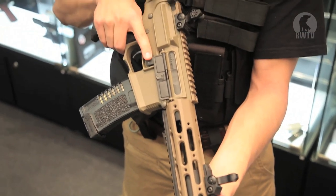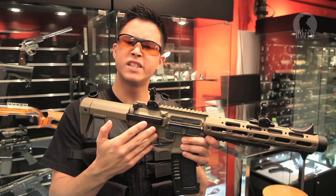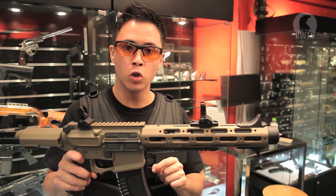It is the new addition to the Ares Amoeba line, looking much like the Honey Badger. The receiver was designed to blend in well with the retractable stock, and it's got a very cool forend covering suppressor, with a full length inner barrel inside.